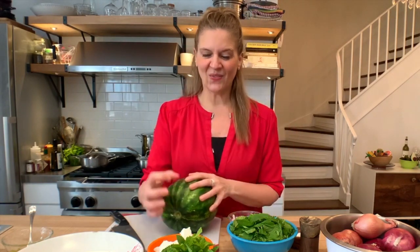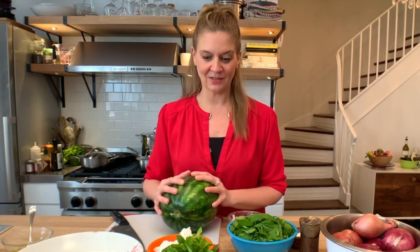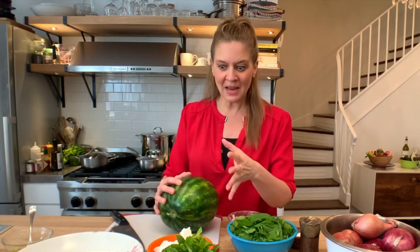Watermelon's sweet and juicy, and the feta is creamy and salty. This is what I want to teach you — how to think about new dishes, how to get inspired just by thinking about flavors. Of course, you can do tomato and feta, which is a classic combination. Try watermelon, and I'm going to show you how to do it.